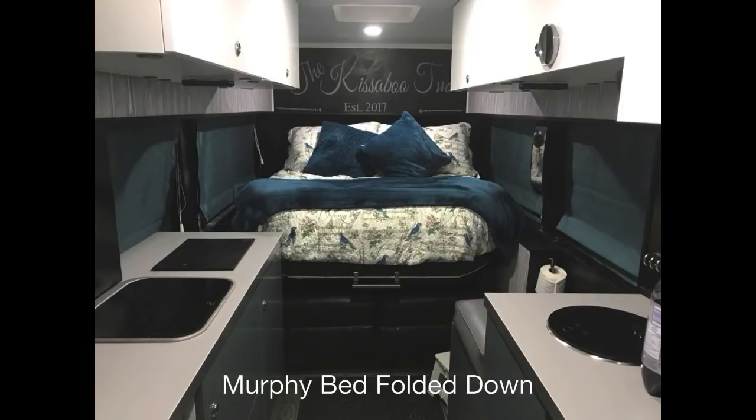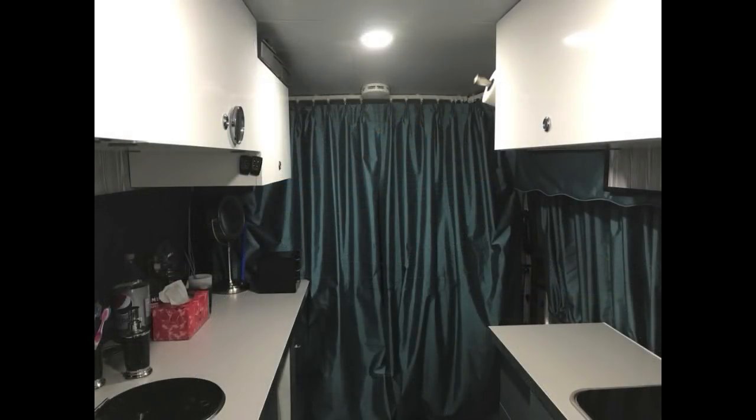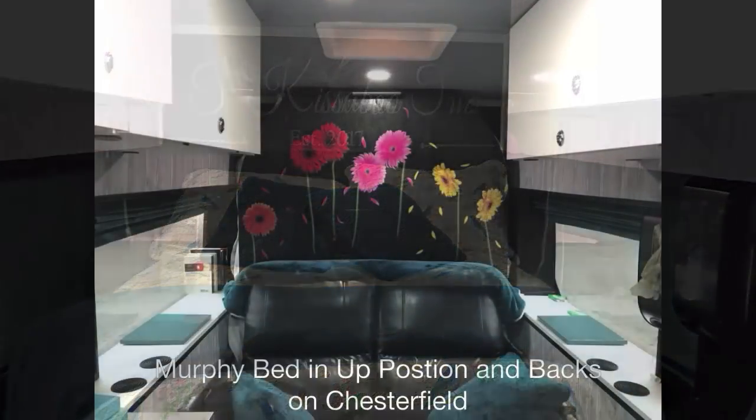There's a picture of the fireplace underneath and the bed folded down. We use a little step there — you can see the step on the floor to get up on the bed. We had to put it that high because of the fold over the chesterfield. They're sacrifices — you've got to make sacrifices if you're trying to get everything to fit, and we really wanted the chesterfield. We really wanted the bed; when we started off building the van, the bed was our number one.